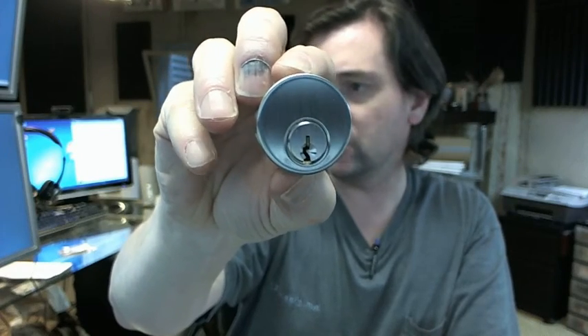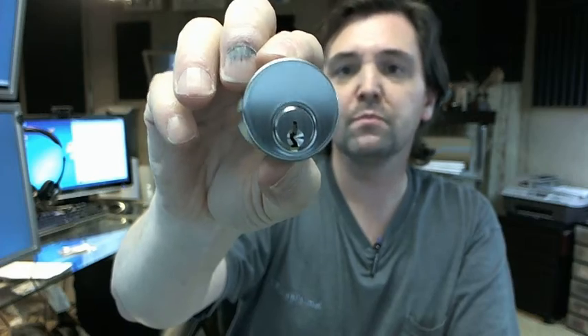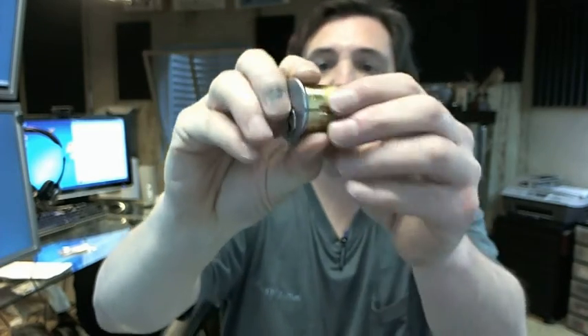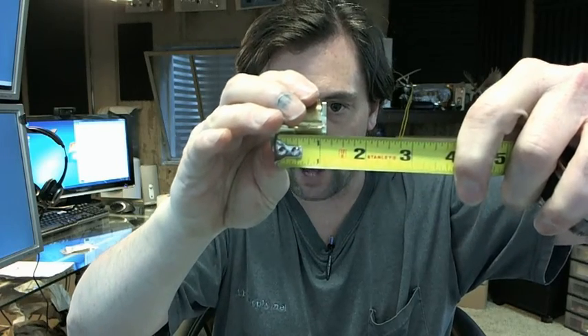Available in different keying arrangements on the website. The 7185 is representative of the fact that this is an inch and an eighth long mortise cylinder, and mortise cylinders are measured from the underside of the head to the very back end of the cam.